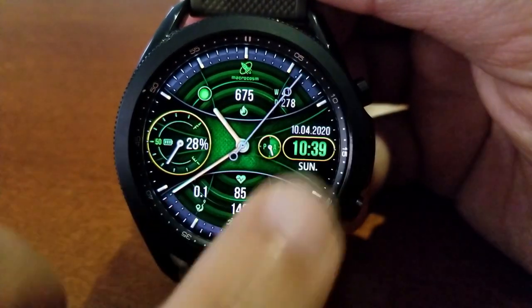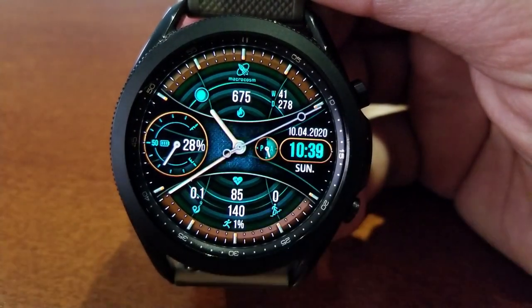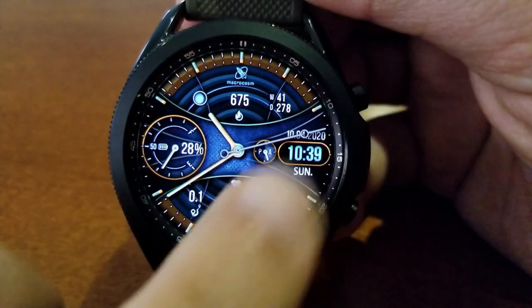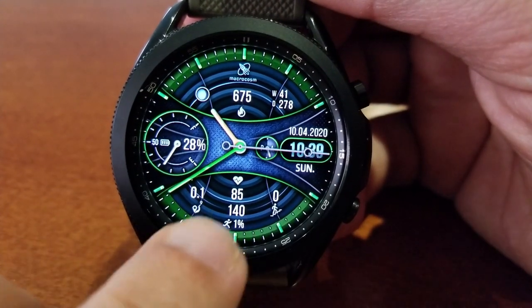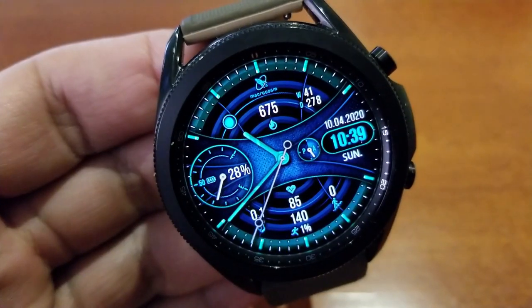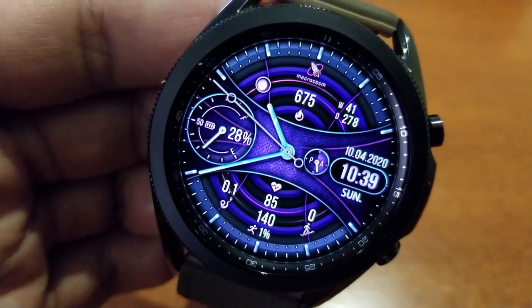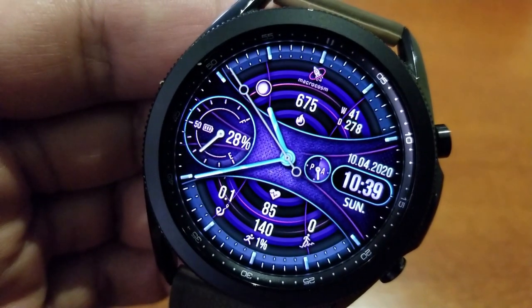You can really mix and match some pretty vibrant colors here. This one comes with a lot of activity data — actually more than the previous one — with five stats at the bottom for your floors climbed, your daily step count and goal, your last recorded heart rate, and your distance moved.